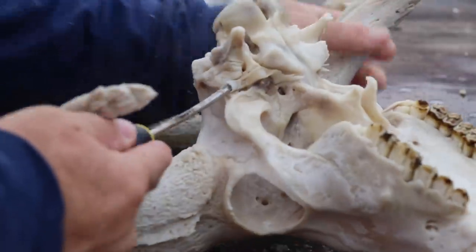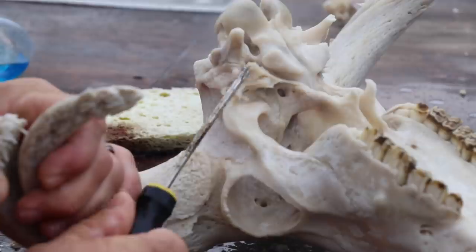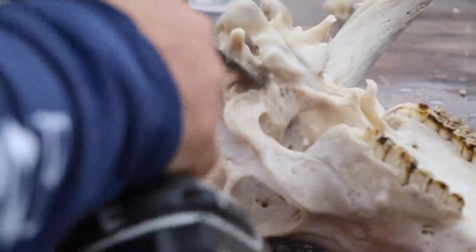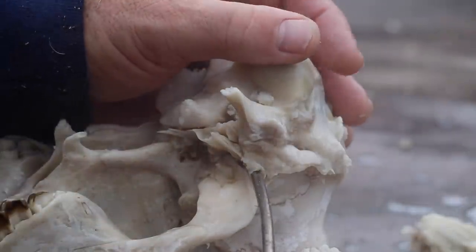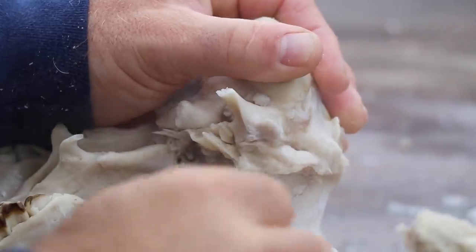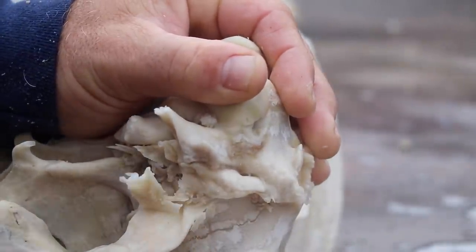Next step: I'm going to stick a screwdriver in the ear canal and pop out the auditory bulla. There's so much brain and tissue that grows in and around it — if you remove it you can get it really clean. Once I've popped it out, I take a 5/8 wafer bit and drill it around in there to make a nice clean smooth hole. This makes for a beautiful finished product and gets it extremely clean.